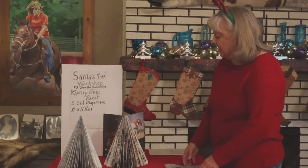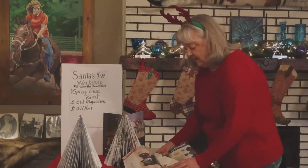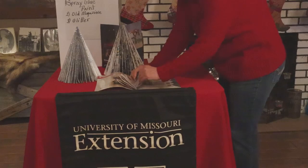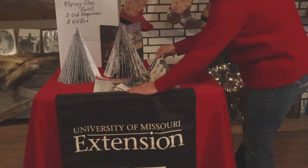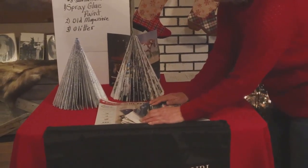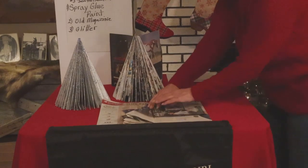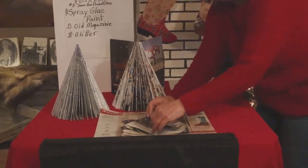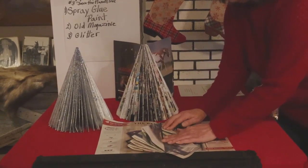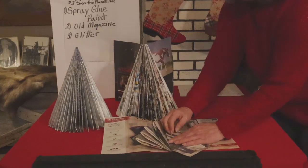I'm going to show you how to make the folds. I'll start with this magazine. Here are some folds we've already made, so I will start on another page. Take your page, fold it over — you have three folds. There's one. Take your fingernail and run right down that fold to give it a good hard crease.